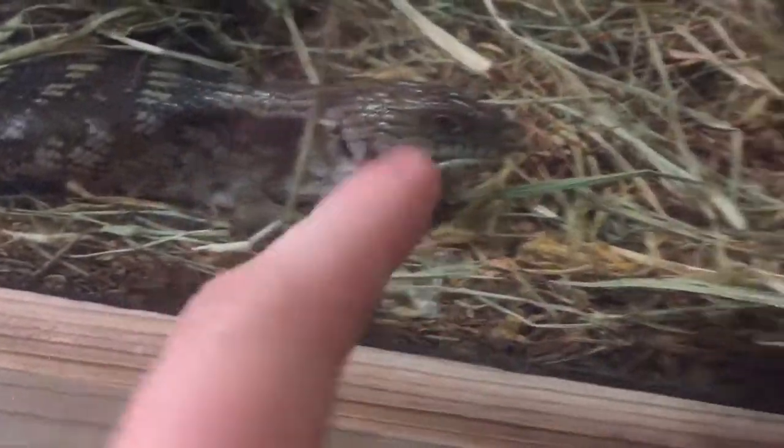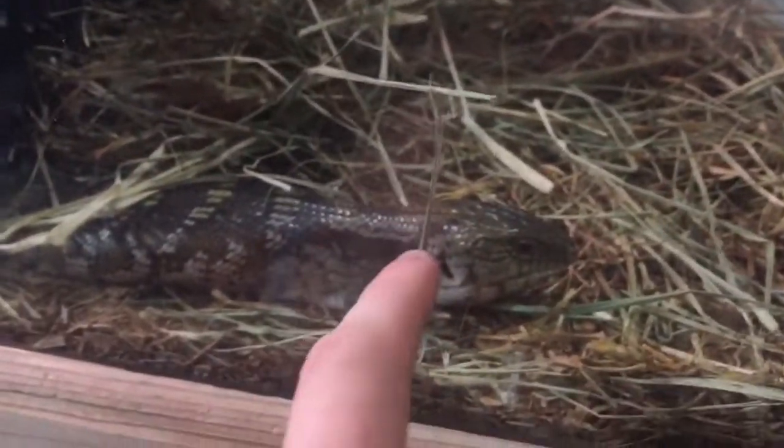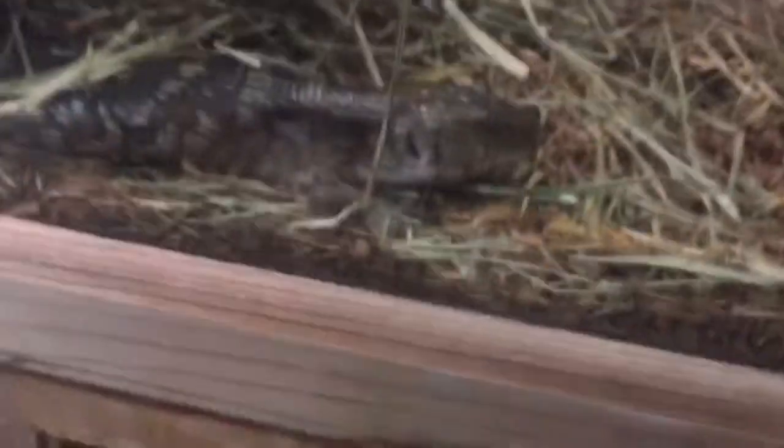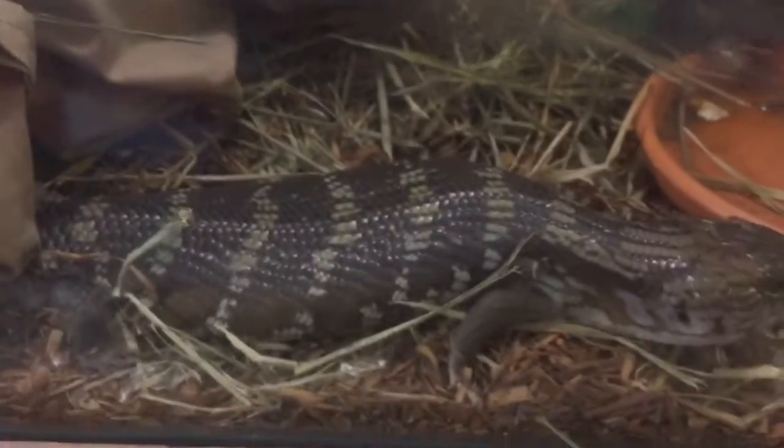This guy's just got a bit of a jaw problem — his bottom jaw kind of hangs out a bit — but besides that he's great. He had a bad shed and his front toes on his left side fell off, which doesn't affect him. It happens all the time naturally so I'm not too worried, but I did put some cream on it to make sure it didn't get infected.